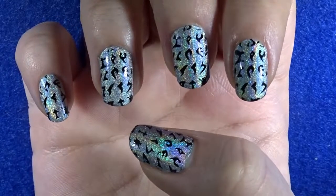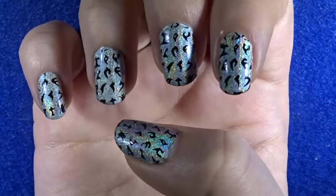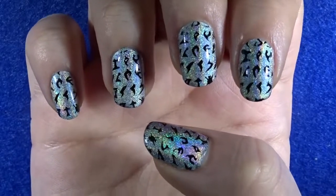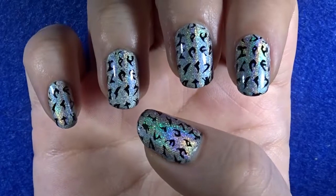What is up people on the interwebs, I hope you're having an amazing day! Today I'm going to show you how I created these holographic Klingon nails.